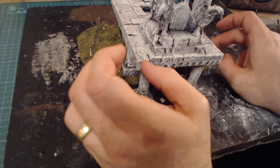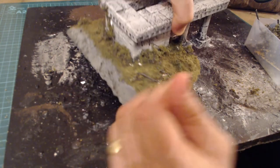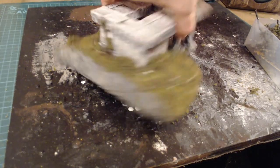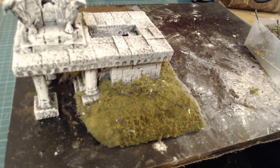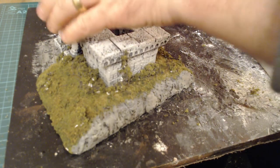I'll carry on tinkering and putting bits in and let it dry, and I think that'll be it - time to show it off. As you can see it does look pretty good. I'm pleased with that.